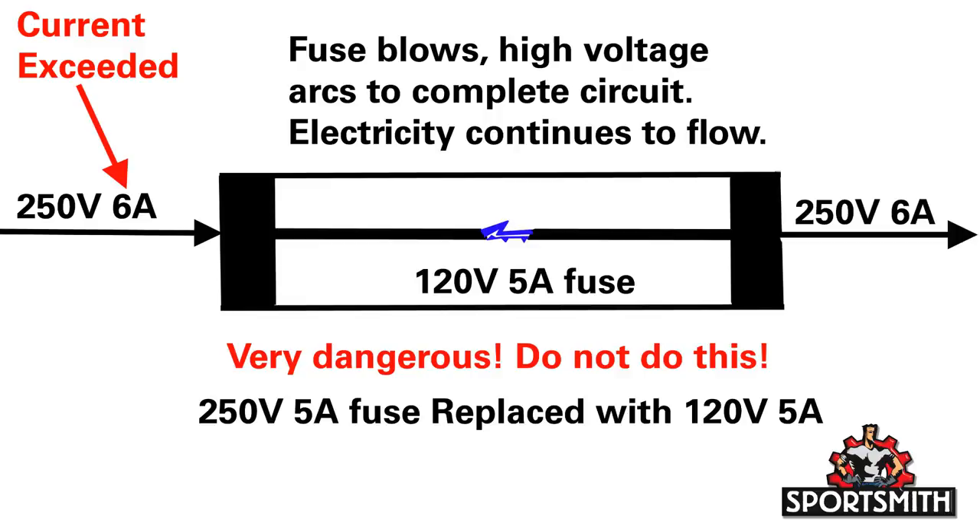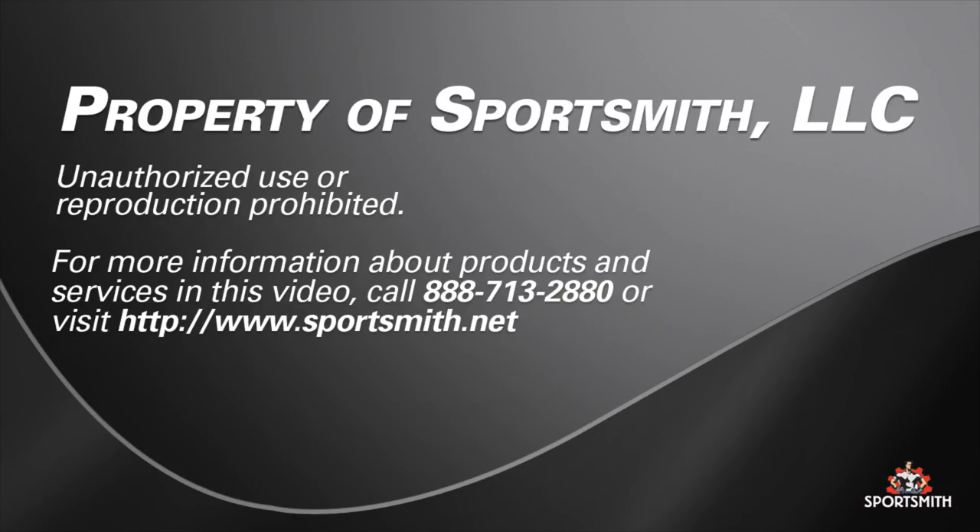Never replace a higher voltage fuse with a lower voltage fuse. For example, replacing a 250 volt 5 amp fuse with a 120 volt 5 amp fuse. This can be very dangerous. The current rating is the same, so the fuse will open or blow at the correct current. However, a fuse of a lower voltage rating has less space between the conductors once blown, so a low voltage fuse used in a high voltage environment could potentially arc after opening. This would defeat the safety that a fuse provides, thus allowing the circuit to stay energized even after the fuse is blown.